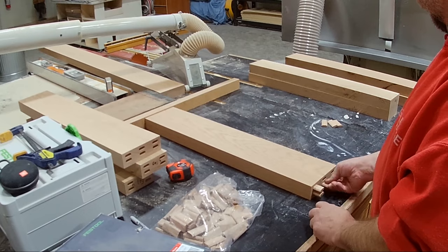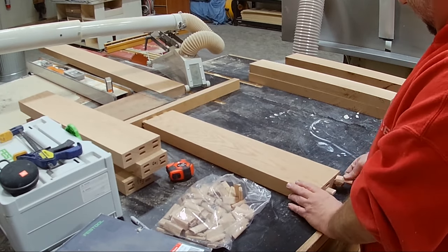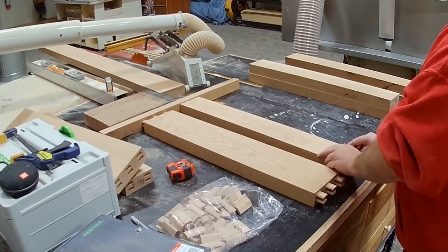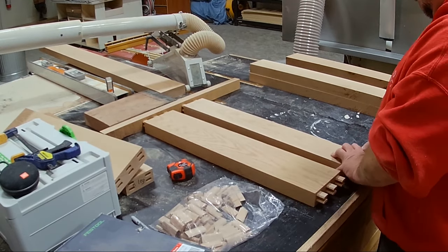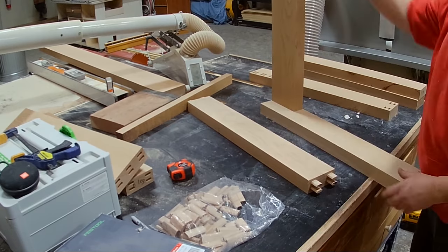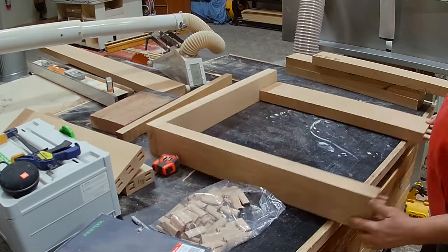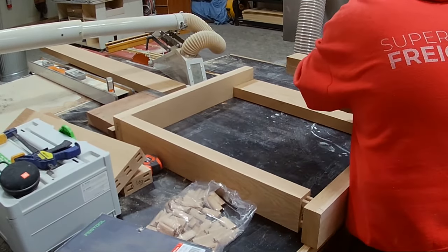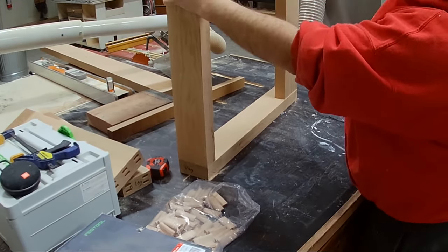The joinery method I use is called floating mortise and tenon. I have a machine called a domino, and what it does is cut little slots in the ends of the boards. I have those little wooden pegs — called tenons — and I put those tenons into those holes. That's what connects the wood, and the nice thing about the machine is that it lines everything up really accurately.